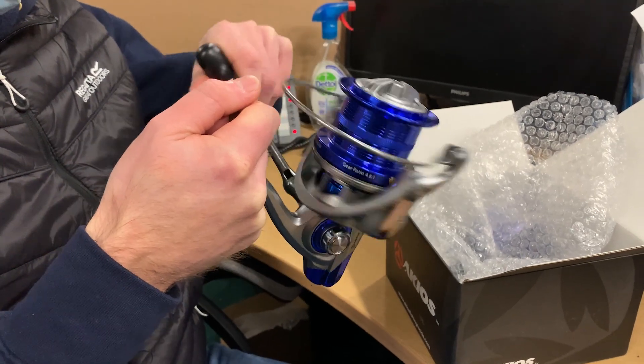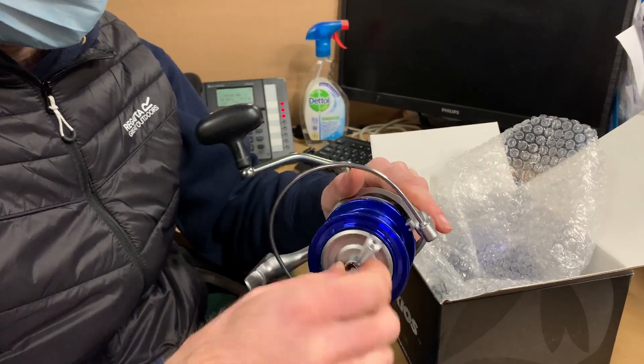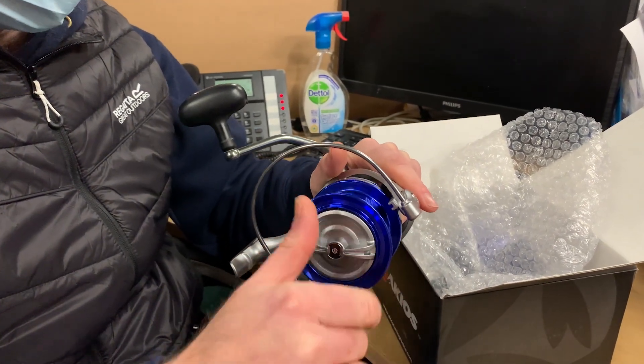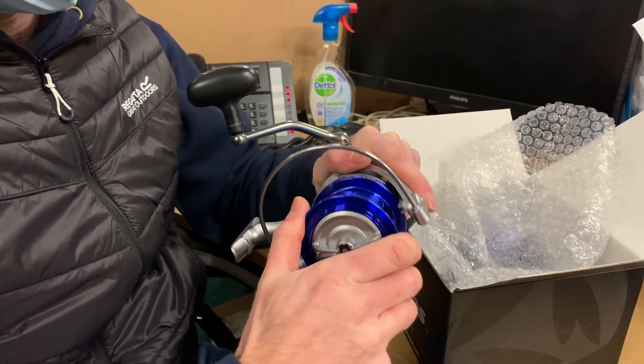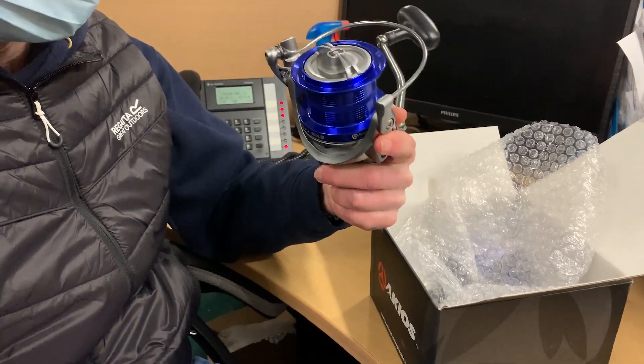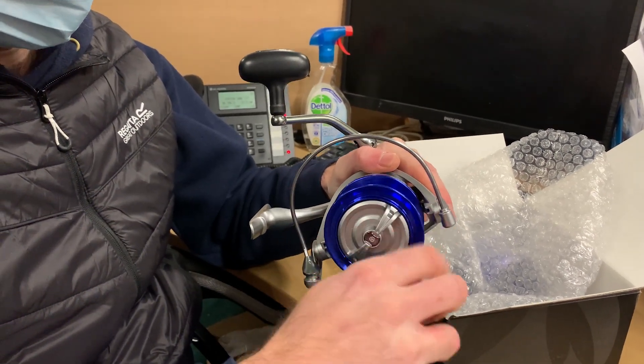Occasionally we get a faulty reel where the spool won't actually go up and down — that would of course be immediately rejected. On top of the reel we've got the clutch. This is what locks the spool in place. Obviously when you're casting you want that fully locked down nice and tight so the spool doesn't move, and then if you're lucky enough to hook a big fish you can slacken off the clutch with the drag.